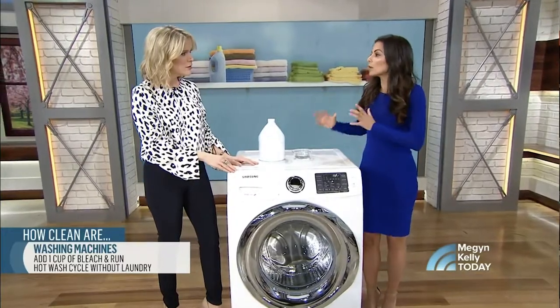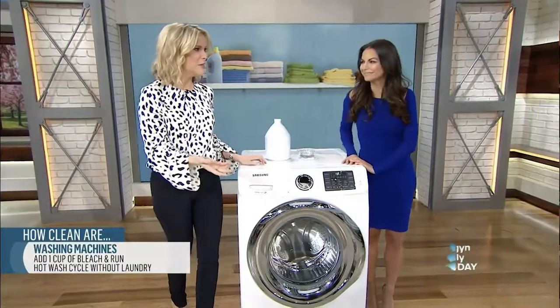How often? I'd say once or twice a month, depending on how frequently you do your loads. All right, that's not so bad — we can do that.